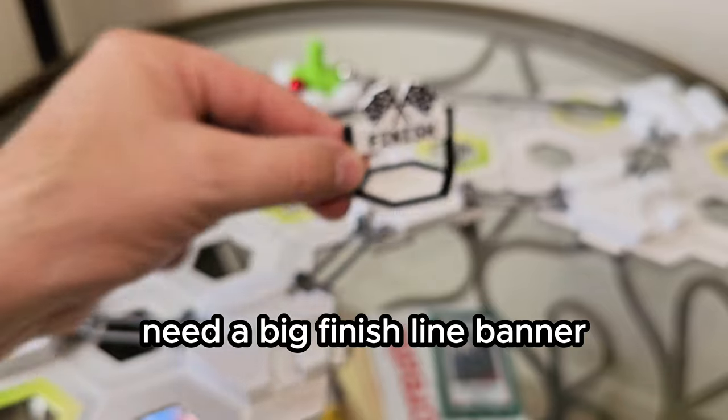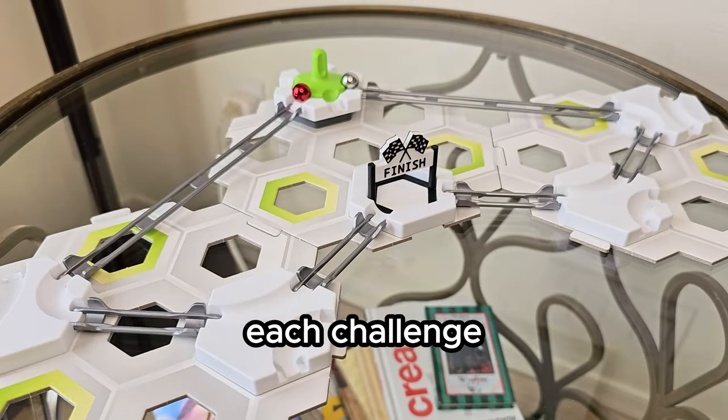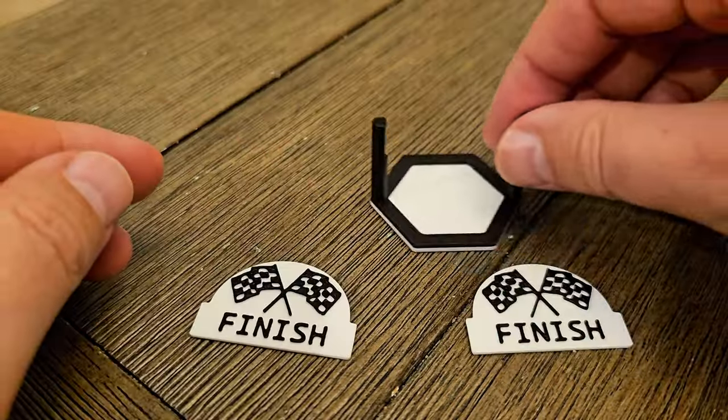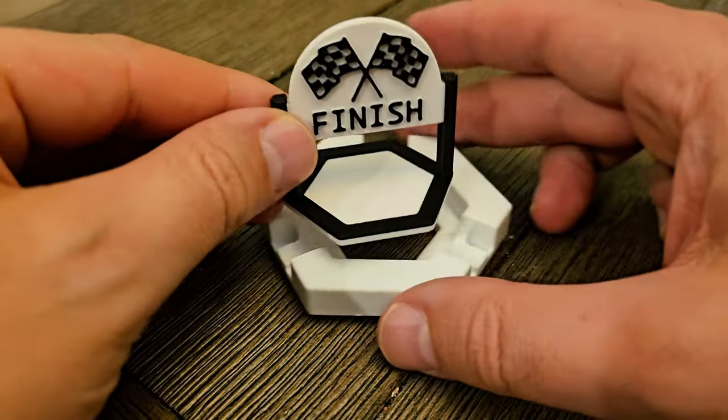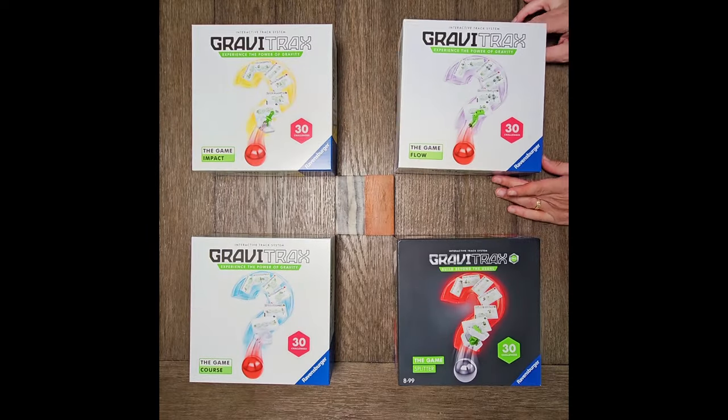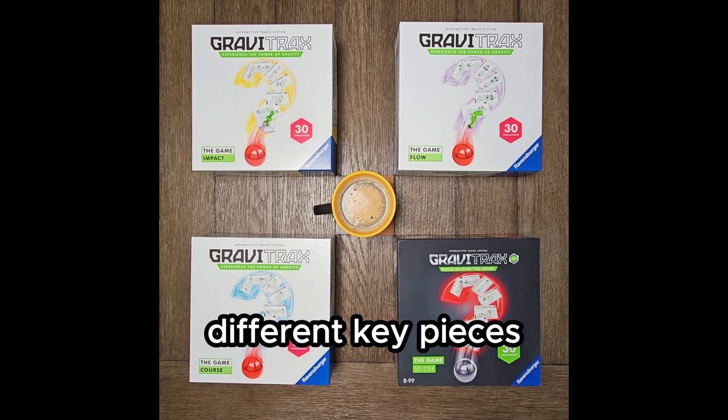They need a big finish line banner to celebrate when you figure out each challenge, so I'm going to design and 3D print my own, and I'm going to give you the design for free at the end of the video so you can add it to your own GraviTrax the Game set. The difference between these four game sets is you're building with different key pieces.